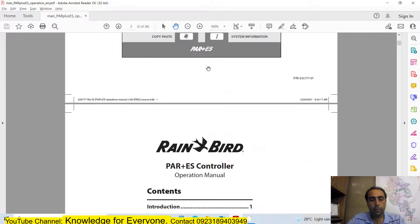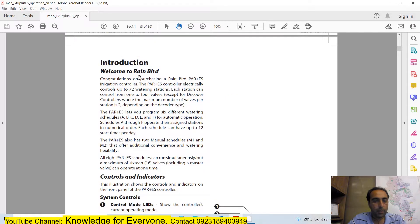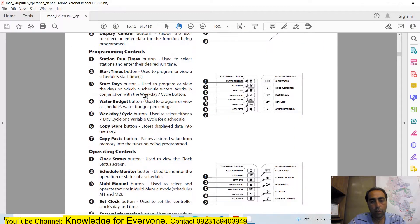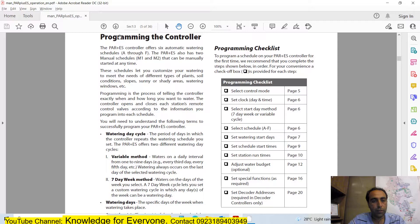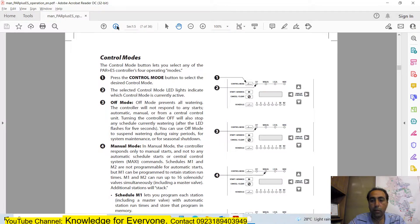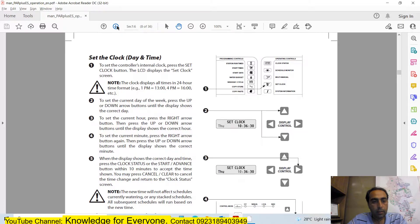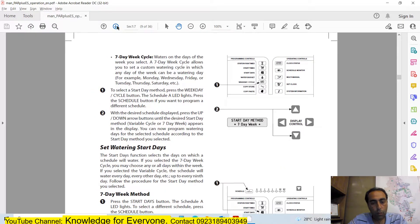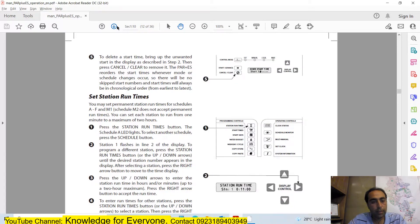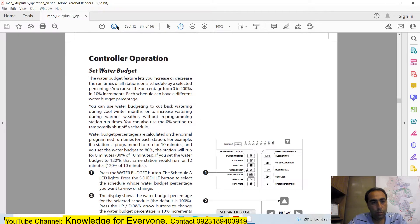The manual explains which mode does what and which button performs what function. Then you have the programming section, the power-on button, control modes explaining off mode and manual mode, clock settings, watering start days, variable cycle, schedule, and station runtimes.